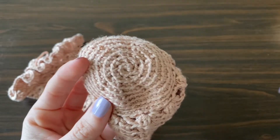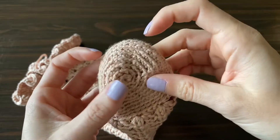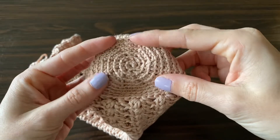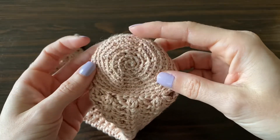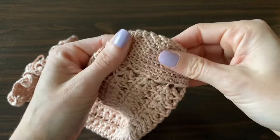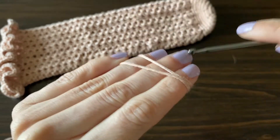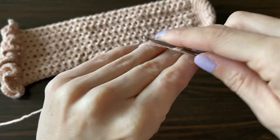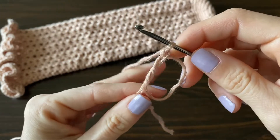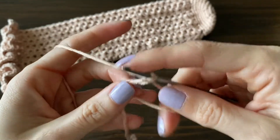This yarn wasn't my favorite to work with because it kept getting separated and my hook was getting stuck in the fibers, but I loved that it was shiny and really soft. We're going to start by making the toe box — it works up into a circle, ending up around three inches. To begin, we're going to make a magic circle and then put eight single crochets into the center of that circle.